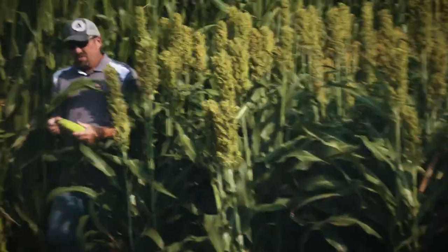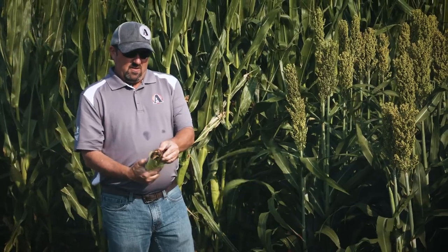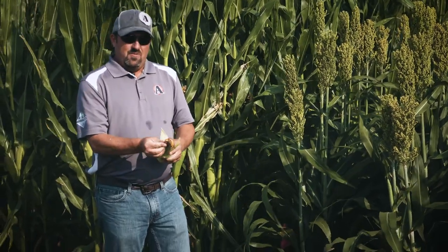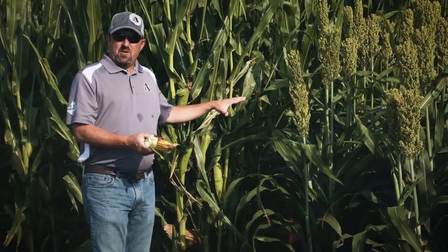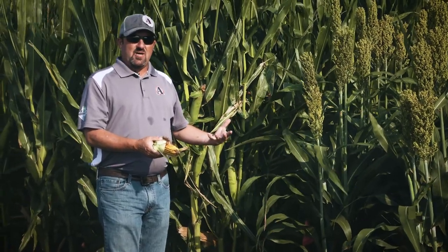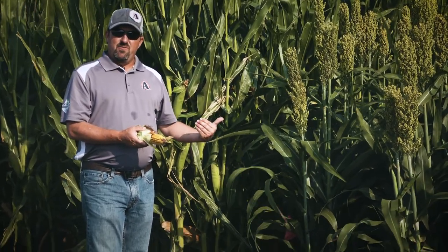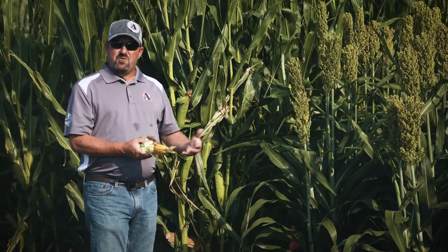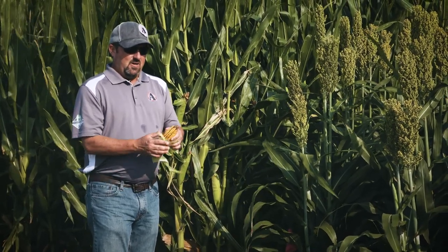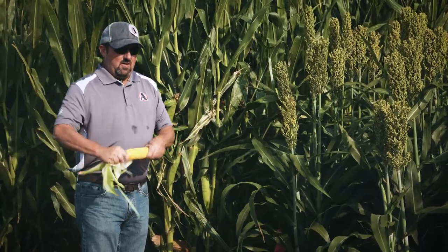Grabbing some ears here, it hasn't appeared to affect any of our fill into the tip this year. We pushed our outside rows to 50,000 in this particular trial — we have replications at 50,000 — and down a little bit further we're going 45,000 on the outside. We've increased from previous years; the highest we've been was 42,000, and now we're pushing the 50,000 mark and still getting pretty good fill.